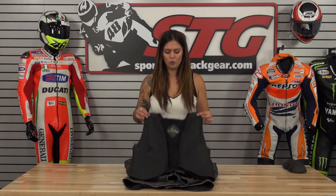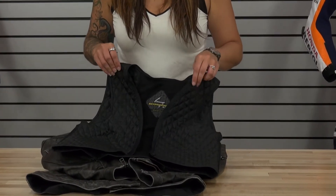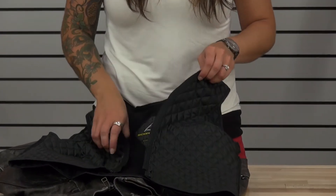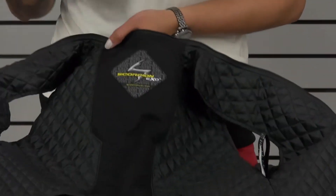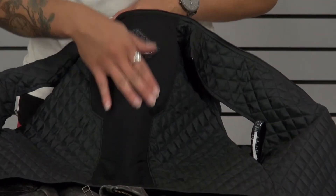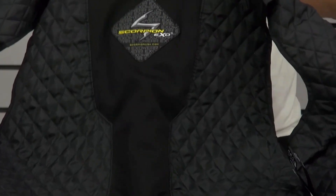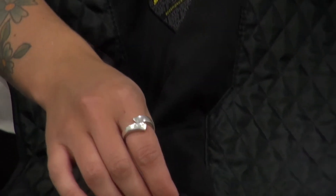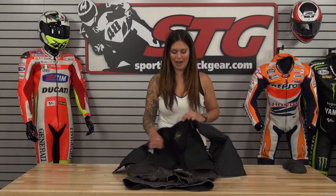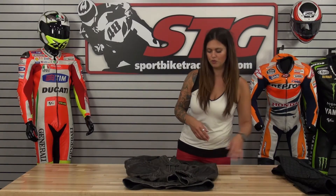It comes standard with a quilted vest liner. This is insulated and is going to help keep you nice and warm when you have it in, and it easily zips in and out. Inside of the vest itself it has a nice Scorpion logo, but the center of the vest is the quick-wick fabric, so this is going to be moisture wicking and help keep you comfortable while keeping you warm. It also has a small pocket here so you can access the back pad if you wanted to change that out without having to remove the vest.